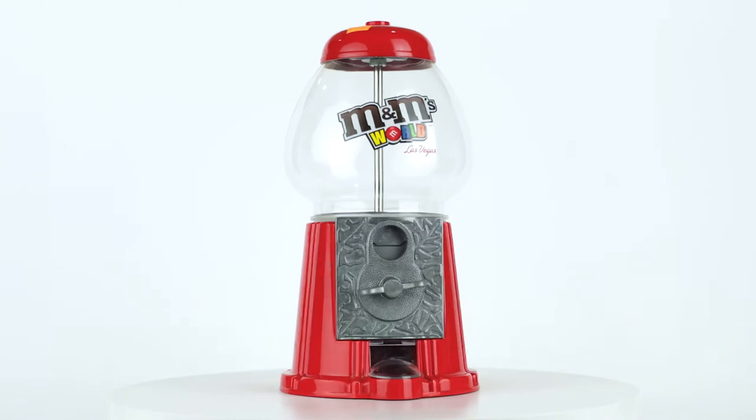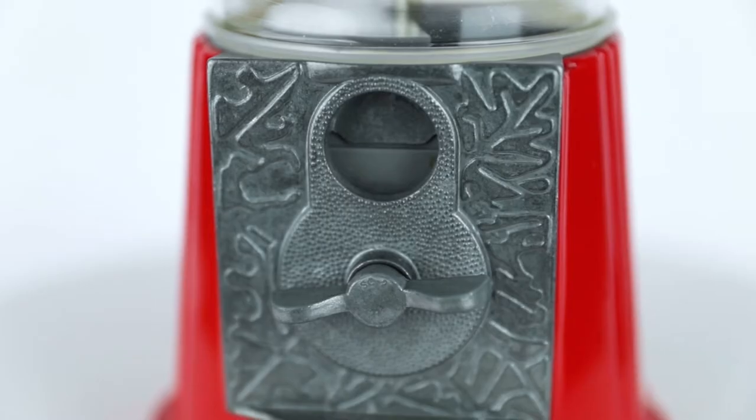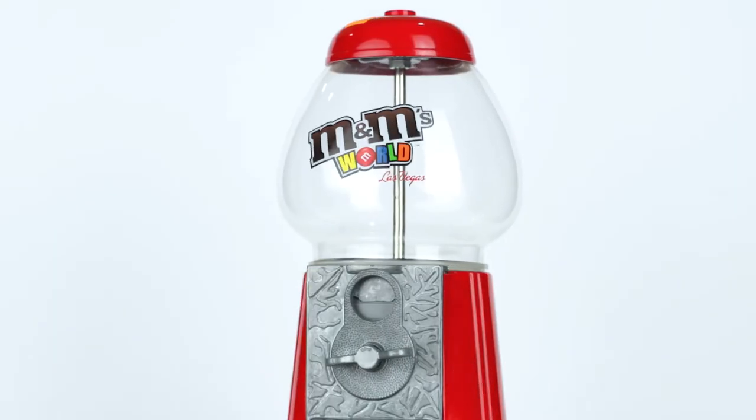This is an M&M's World Las Vegas dispenser. I put my negotiating skills to the test to acquire it. Here's how it went.